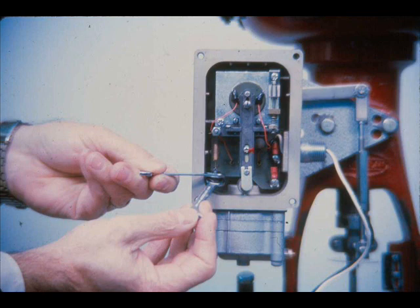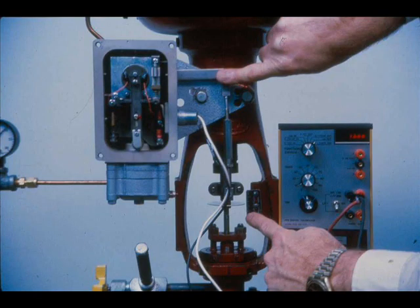Tighten the adjustment screw lock nut. Set the input to 12 milliamps again and check to make certain the back lever is still perpendicular to the case and the valve is at mid-travel. If they are not, make the biasing spring and turnbuckle adjustments again.